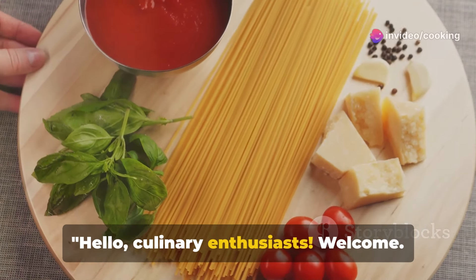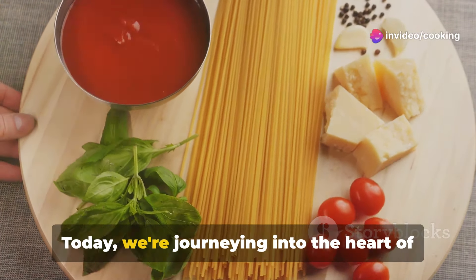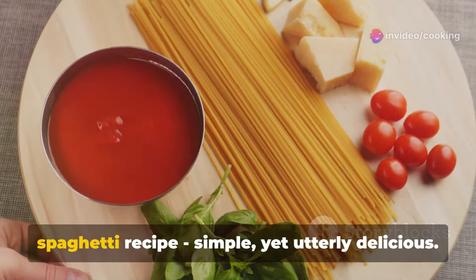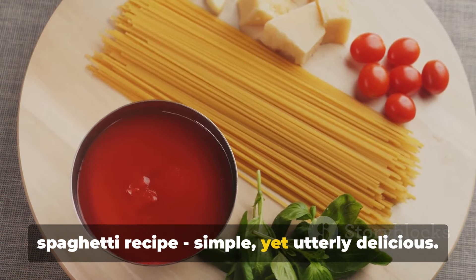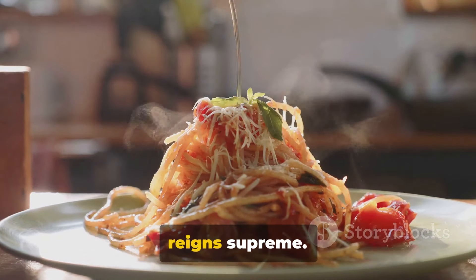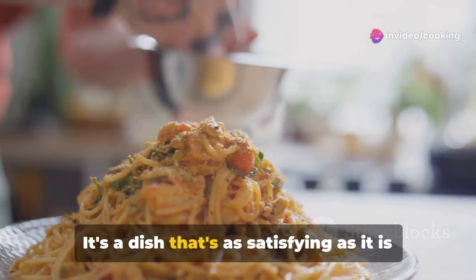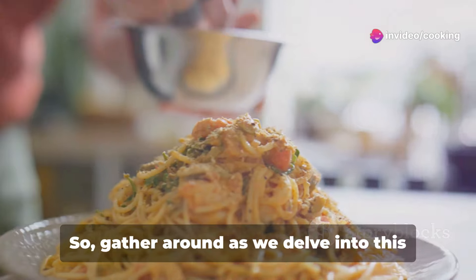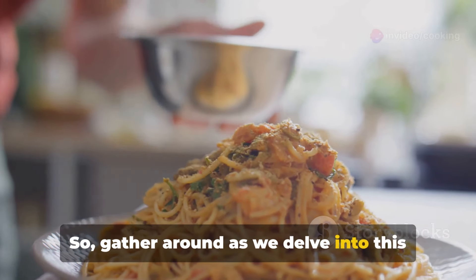Hello culinary enthusiasts! Welcome. Today we're journeying into the heart of Italian cuisine by preparing a classic spaghetti recipe — simple yet utterly delicious. In the realm of comfort food, spaghetti reigns supreme. It's a dish that's as satisfying as it is simple, and the secret lies in the quality of the ingredients. So gather around as we delve into this culinary delight.